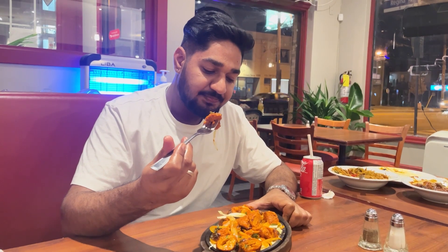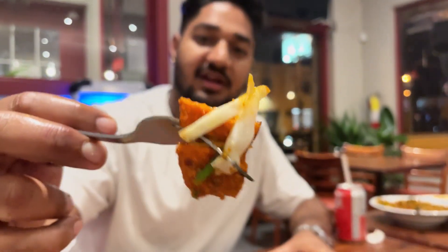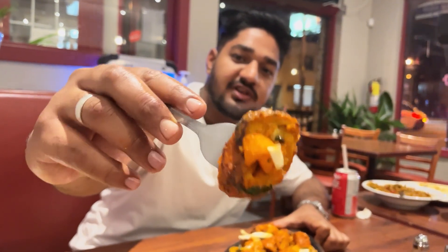Soya chaap is basically vegan meat. First of all, look at the colors — it looks so flavorful with the marinade. I've taken some of the cabbage salad they've put on the side. You can taste the flavors of the marinade gone in so well. Look at this dish — it's so beautifully charred and steaming hot on the sizzler. It's been cooked beautifully and the flavors are so damn good. It's not very mild, not very explosive or heavy — the subtlety of smoke, the flavor is so good. The chaap is so good. For those who don't eat meat, this is for you if you are vegan.